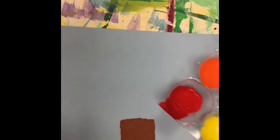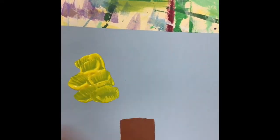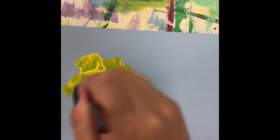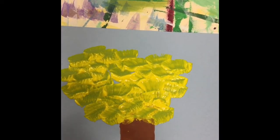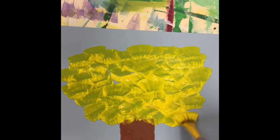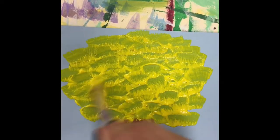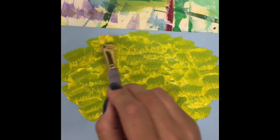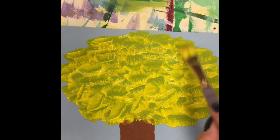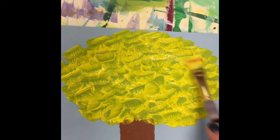Next we're going to paint our fall tree with our warm colors, starting with yellow. I'm going to take my paint and paint thick, dabbing it on and trying to put it into the shape of a tree. It's okay if it goes a little over your brown, but don't do too much or your colors will start mixing together. I want thick layers of paint but no giant blobs — a few smaller blobs are okay. My paint is still wet, not dry, because if my paint is too dry when I fold it in half nothing will happen.